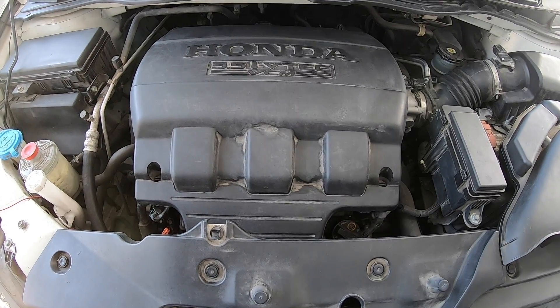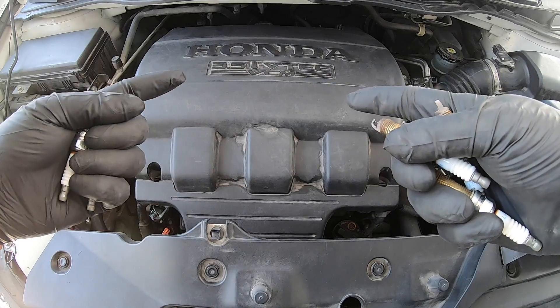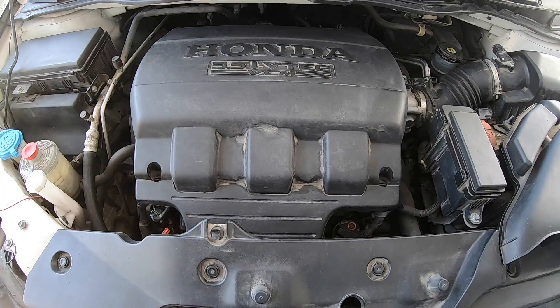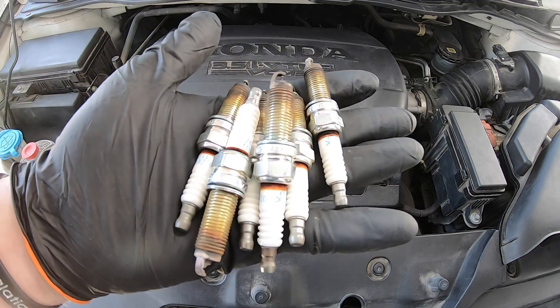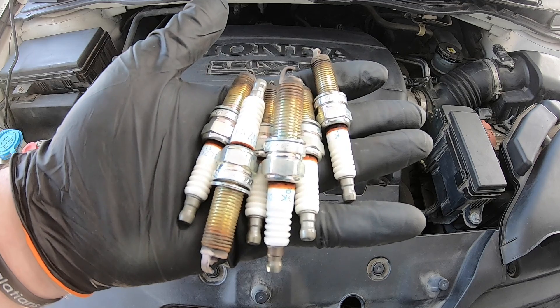Hey guys, it's MC Fix It here. We are going to be changing out spark plugs. These ones are the old ones on this 2014 Honda Odyssey. This is going to be a very similar technique to the Pilot and the Ridgeline. We're going to show you all the tools and the supplies on how you can change out your spark plugs and get your vehicle up and running better.